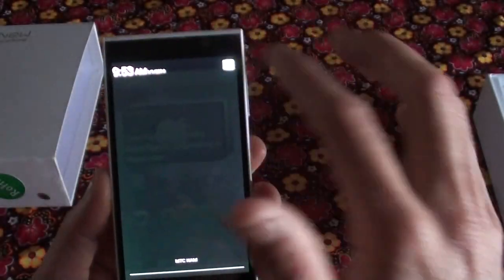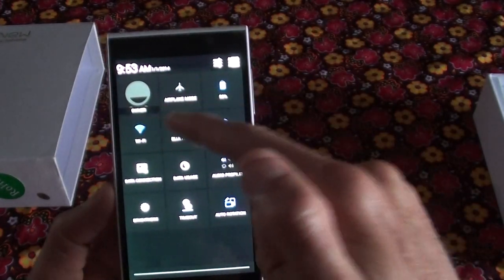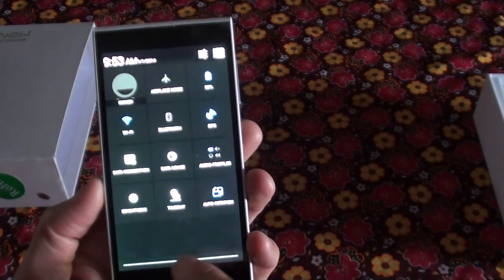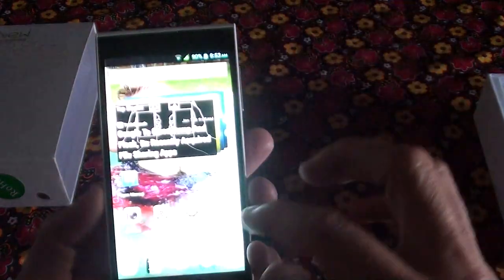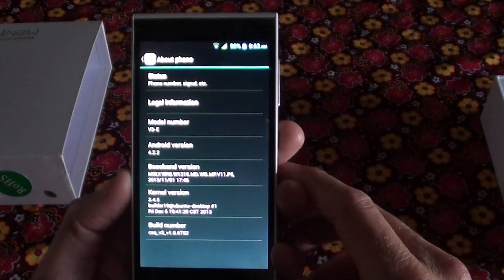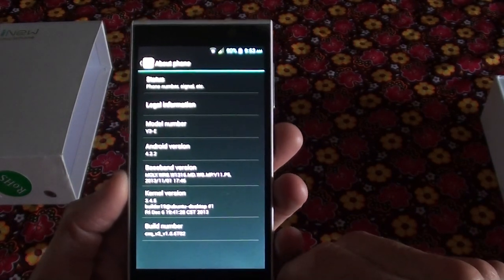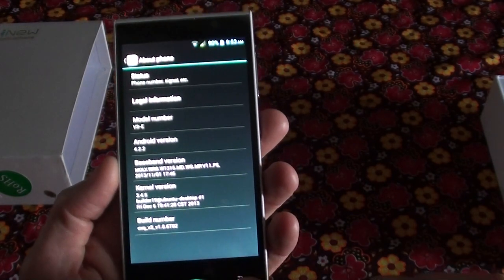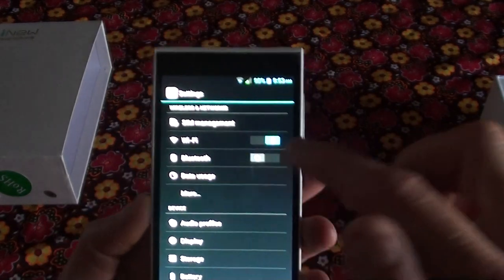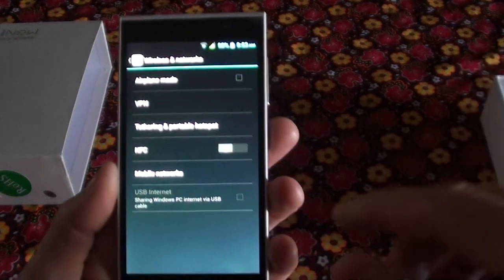Under your settings you've got airplane mode, battery, Wi-Fi, Bluetooth, GPS, data connection, data usage — all that stuff is there. It's currently running Android 4.2.2, and I'm sure this will get an update pretty soon to probably 4.4. Under more settings you get NFC, mobile networks for 3G, and that kind of stuff.